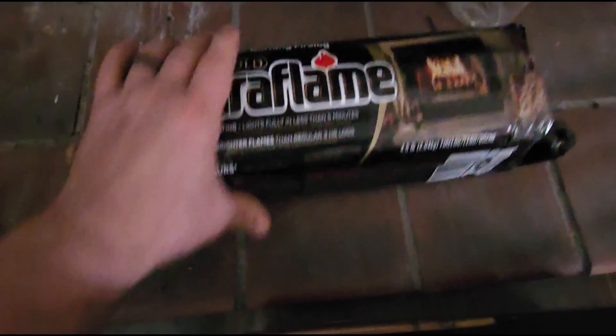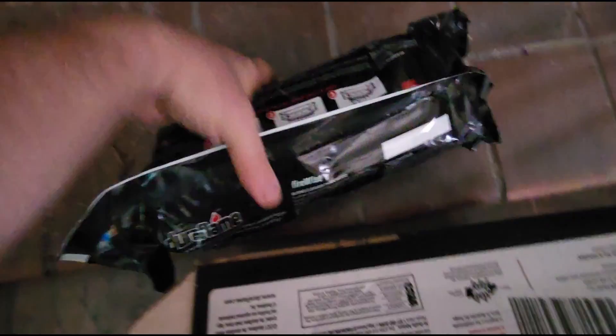The instructions say that it should light within five minutes — it should be fully engulfed in flames in five minutes. And all you have to do is lift up this seam like this, and then you're just going to light that seam, and that's all you do. You don't open the package. You just burn the package. And so we're going to put it over here to the side.